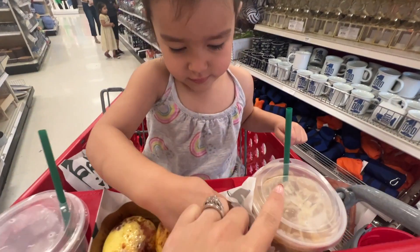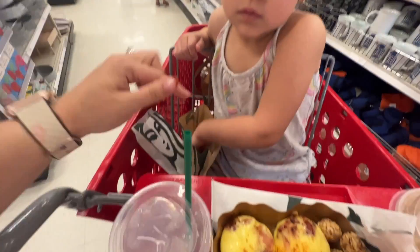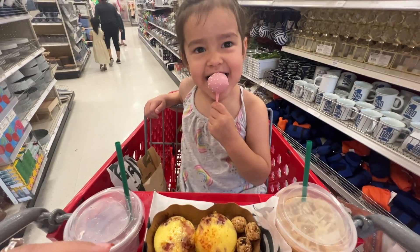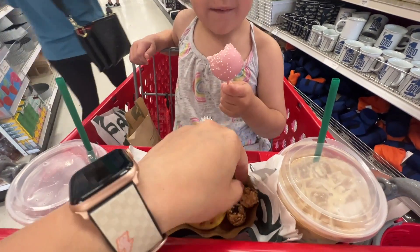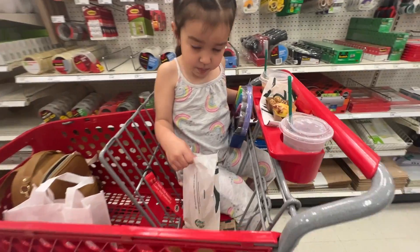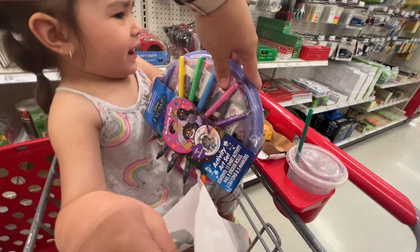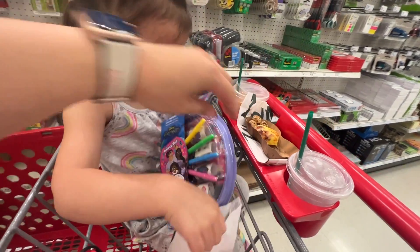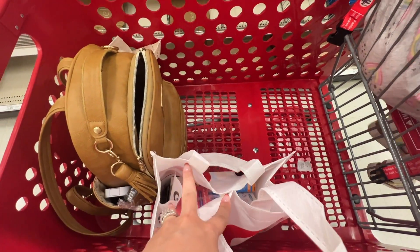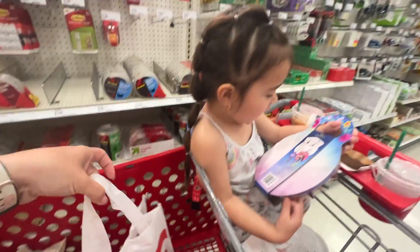At Target I got a brown sugar oat milk shaken espresso, some egg bites for me and Luxie, and a cake pop for her. She's got her little Made Good bites and water. I'm here for command strips but of course we have to get all our Target and Starbucks stuff. I also picked up my Target baby registry welcome gift, which I'll open in the car — it looks better than the last one I got with Luxie.